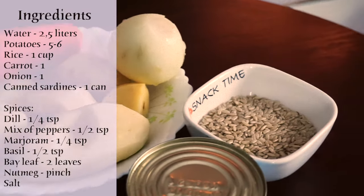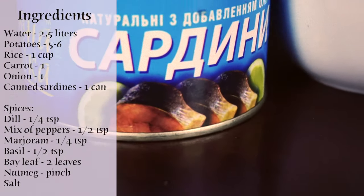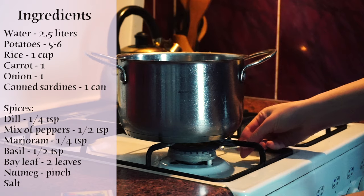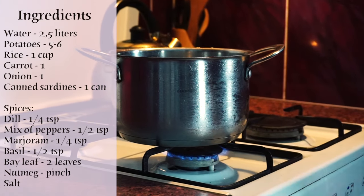Here you can see all the ingredients that we will need. Today we will be using water as the broth — the first thing we need to do is to boil it.